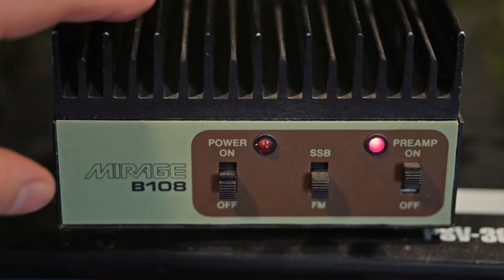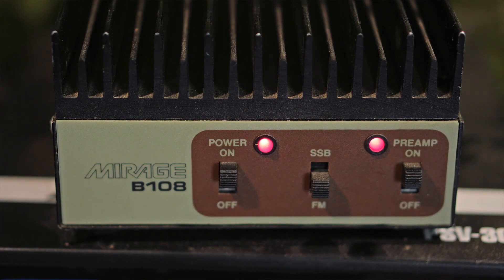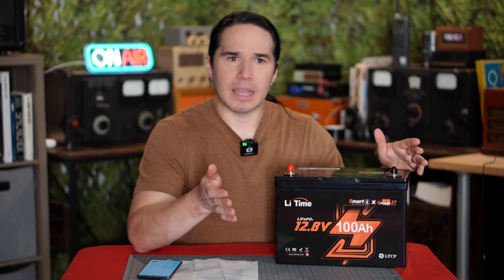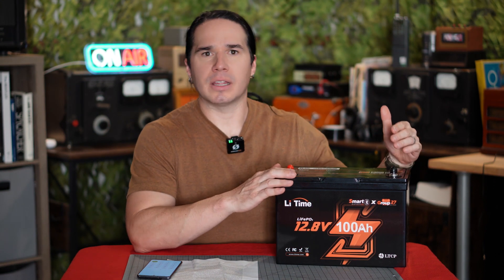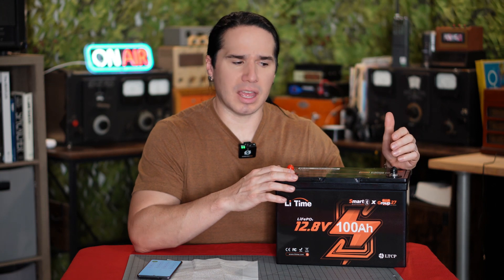If I had this battery fully charged, I could run my radio plus the 80-watt amplifier transmitting continuously for more than 12 hours off this battery. Now realistically, there's no reason for me to do that. And if I didn't use the amplifier — if I ran just the radio itself at say 25 watts or down to 10 watts — then you're looking at days of transmitting time.